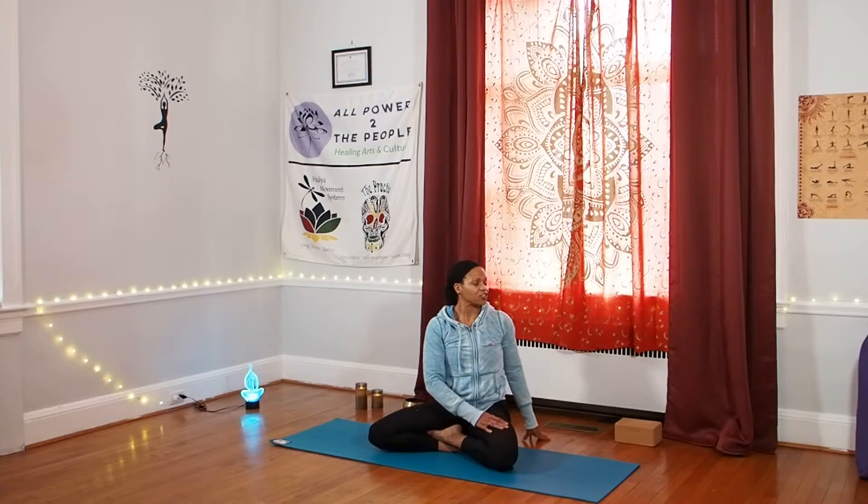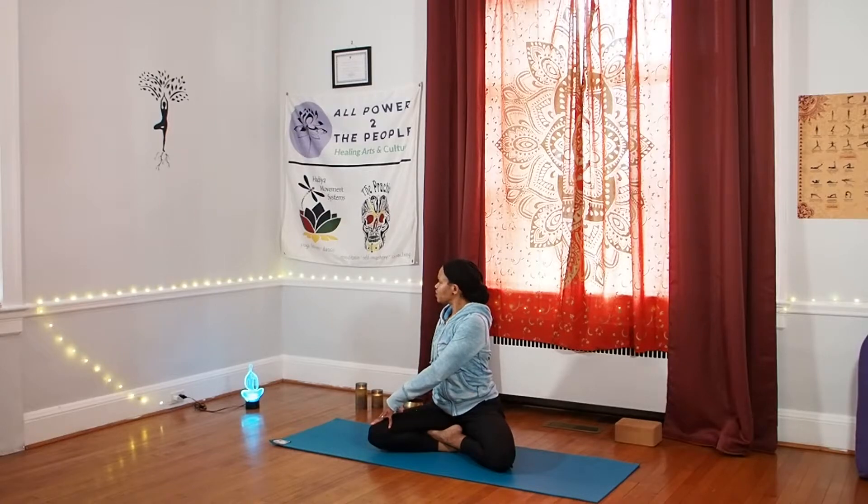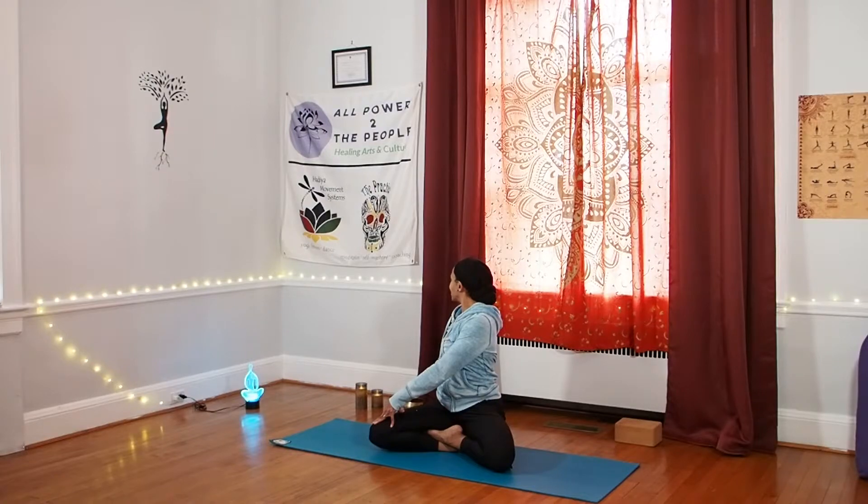Coming back to center, same thing on the other side. My left hand to my right thigh, my right fingertips behind me. Set up nice and tall — rooting and lengthening at the same time. Spiral toward the back of the room, taking your gaze with you if you would like — just a light invitation; accept or decline any invitation. Your practice, your body, in this moment. Not your body yesterday, last week, or last year. Coming back to center.